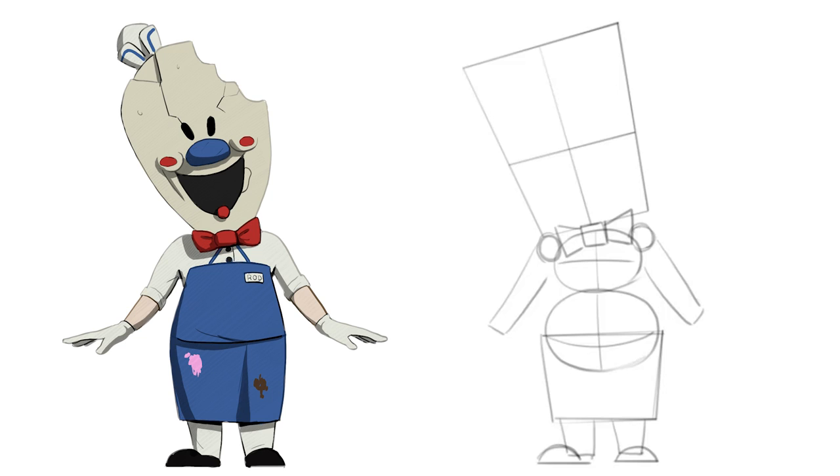Now let's go to the mask details: one circle for the nose and two circles for the cheeks. We do the eyes, and using the square as reference we can draw his mask very easily. Remember, Rod's mask looks a bit like an ice cream. Now we add the mask cracks, the mouth, and the tongue.